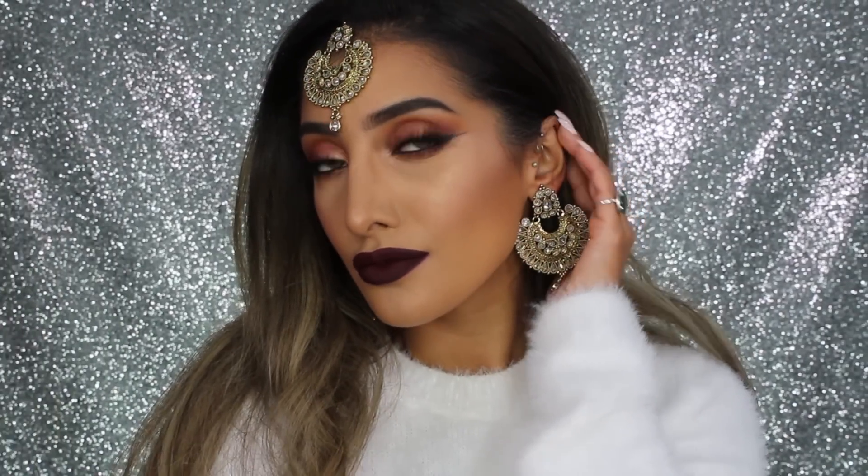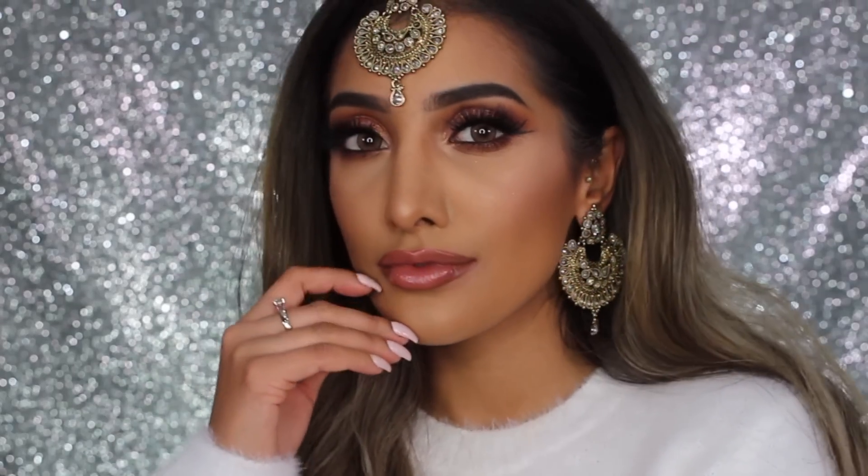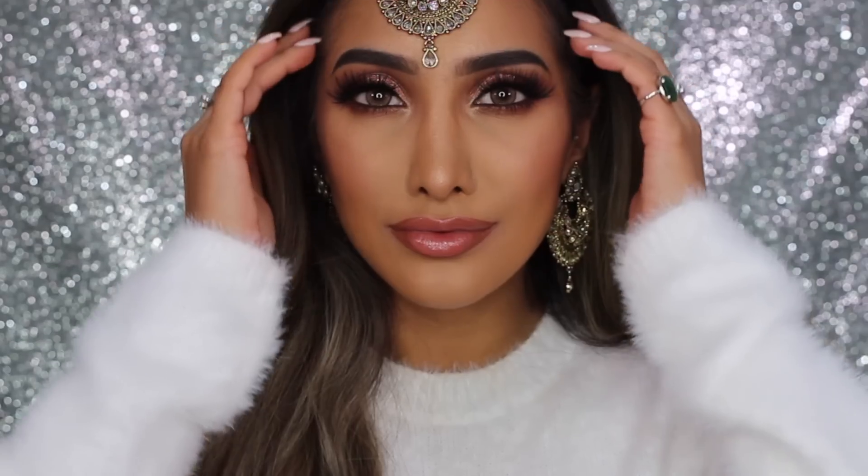This is the finished look, guys — you can take your pick of your favorite lip! I really hope you like it. Give it a big thumbs up if you did, comment down below, and don't forget to subscribe. Thanks for watching, bye!